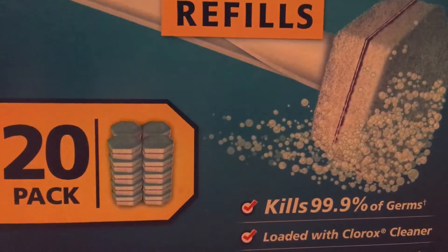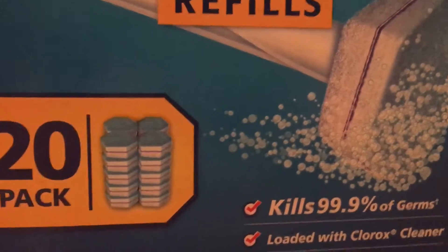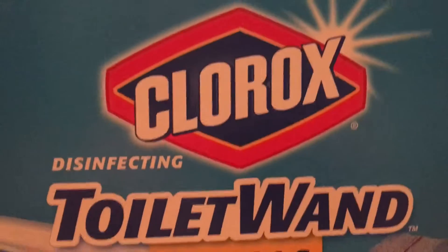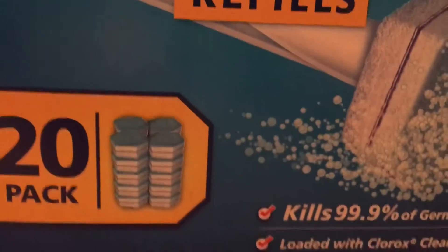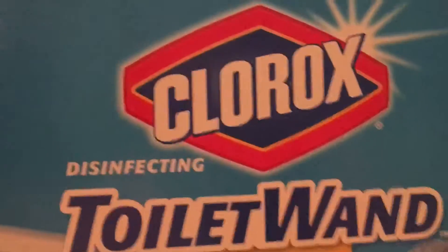Hey guys, it's me the scrub gamer. Today I'm going to be unboxing this Clorox disinfecting toilet — one refill box comes with 20 packs. Roast me right there.